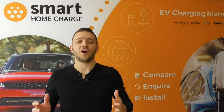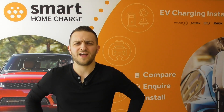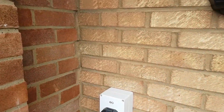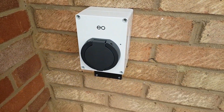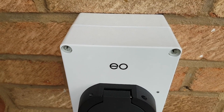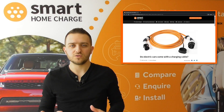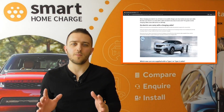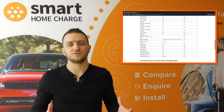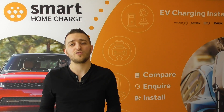So with all those advantages and only some slight downsides, why on earth would anyone choose an untethered charger? Well, I can answer that because I'm one of those who did choose an untethered charger. Untethered — sometimes called socket only — is a charger without a cable attached, and it doesn't come with a charging cable either. That means you'll need to buy your own separately, and these usually cost around £150. Most new electric vehicles do come with the appropriate charging cables, but please check with the manufacturer or dealer first. Luckily my car did come with the Type 2 charging cable.